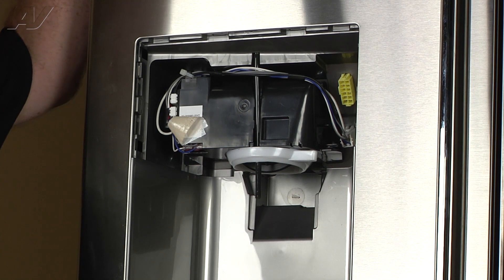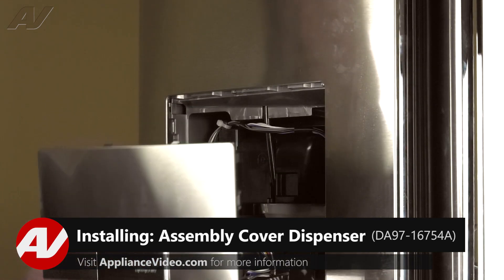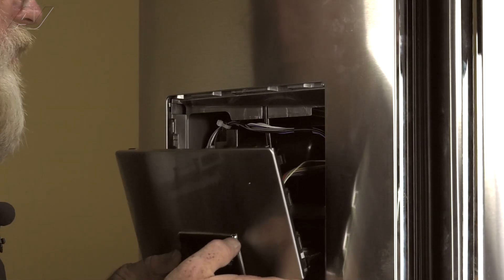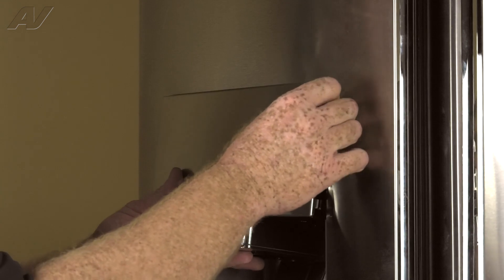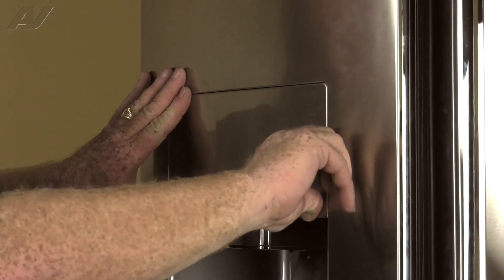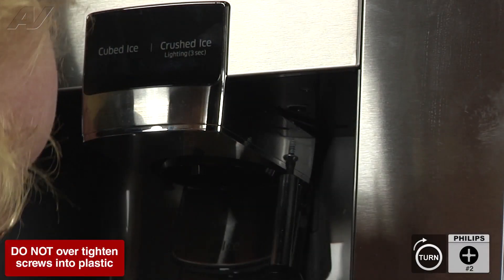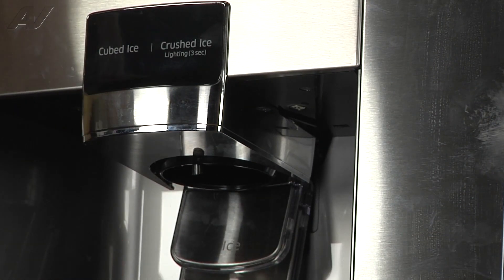Now we can reinstall the dispenser display assembly. We're going to start by plugging in the molex plug. Then slip the dispenser display over the water tube and get lined up. Push the tabs in on both sides and then the bottom. Then take the water line and push it into the channel it belongs in. And then we will reinstall our number two Phillips screw. And your dispenser display is reinstalled.